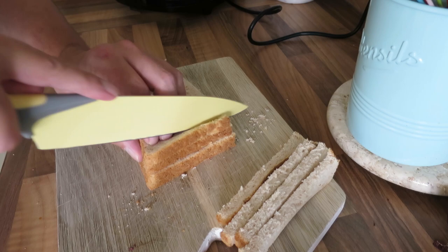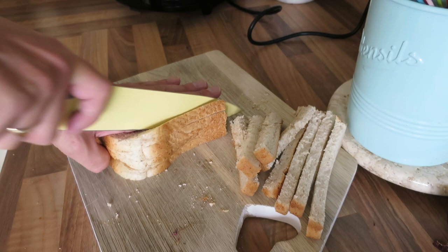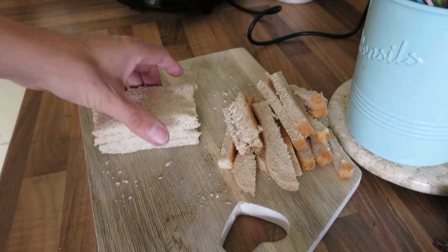I need to make the bread square to fit into the plates of the toasty maker. This bread won't go to waste — this particular lot will go for the birds, but if I was making breadcrumbs I'd keep it for that as well. These might look small but they're quite filling.